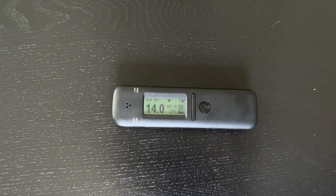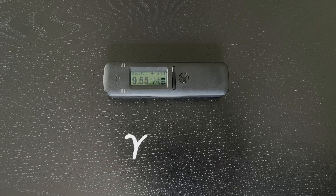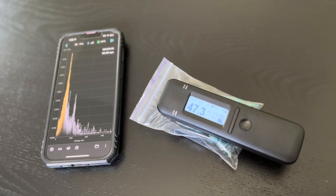Here it is — the Radiocode 110. It's a pocket-sized radiation detector and can measure gammas, x-rays, and hard betas. What I especially like about this device is that it uses a scintillation detector instead of a traditional Geiger-Müller tube. This makes it way more sensitive and also opens the door to accurate dose rate measurements and gamma spectroscopy, as scintillators can tell the energy of the radiation they detect.